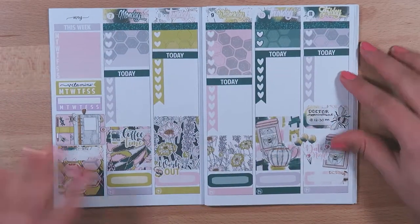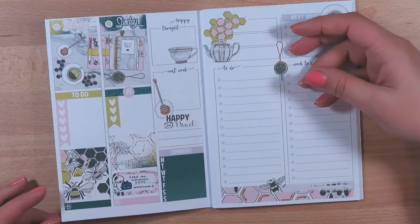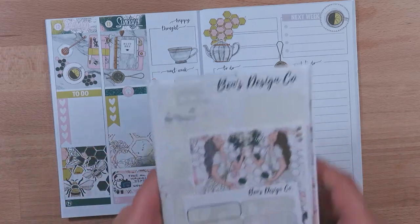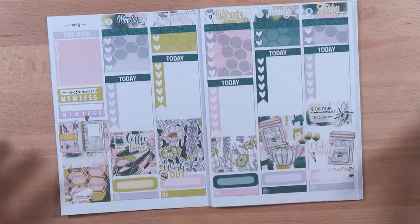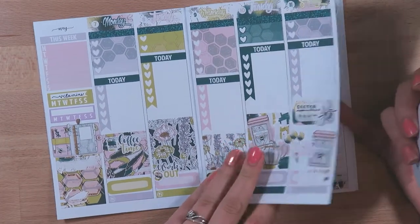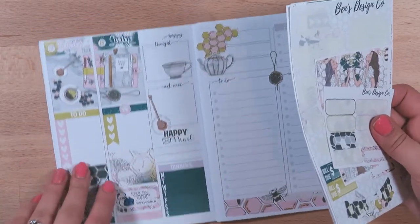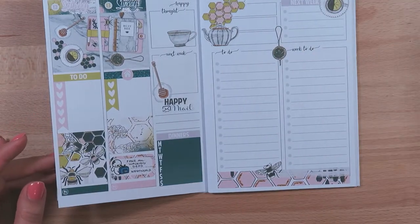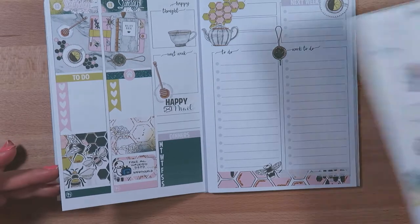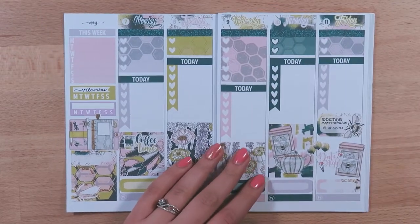This is the final spread. I really like it — I think it's very springy. This was my first time using a kit from Ben's Design Co. I just wanted to go through really quick what I had left over. I have quite a few stickers left over, especially because I do white space planning and because this is a lot of space. I'm going to have to start getting kits with maybe even mini kits now, because I didn't use some of the things that full deluxe kits usually have.